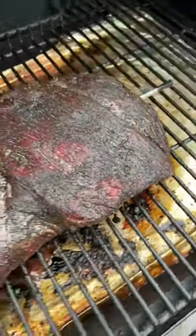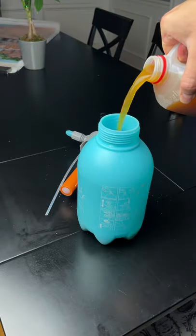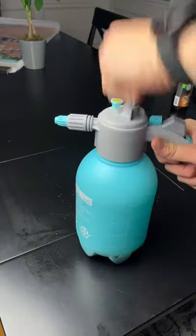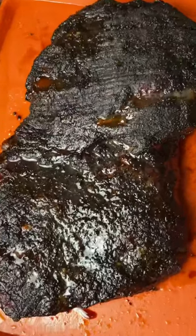At 225 super smoke till it hits 160 internal. Bison has a lot less marbling, so we're doing this 20 degrees less than you would do a beef brisket. Take it off at 160 and spritz it with some apple juice.